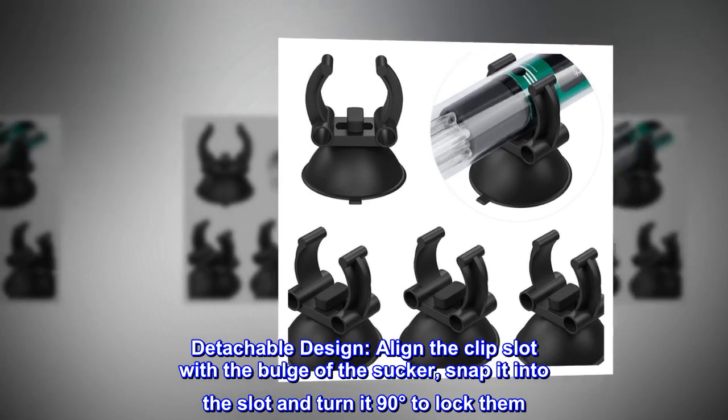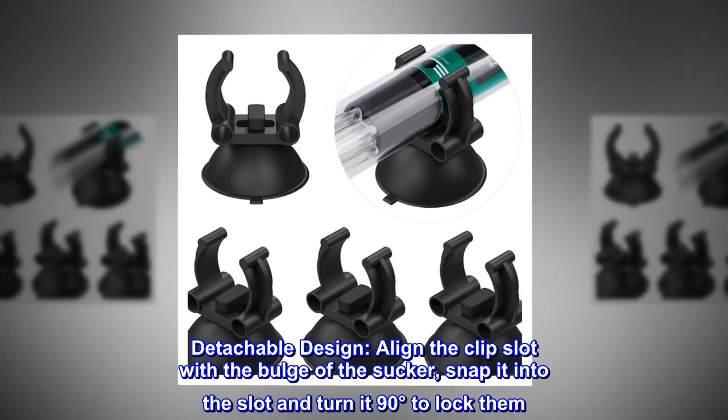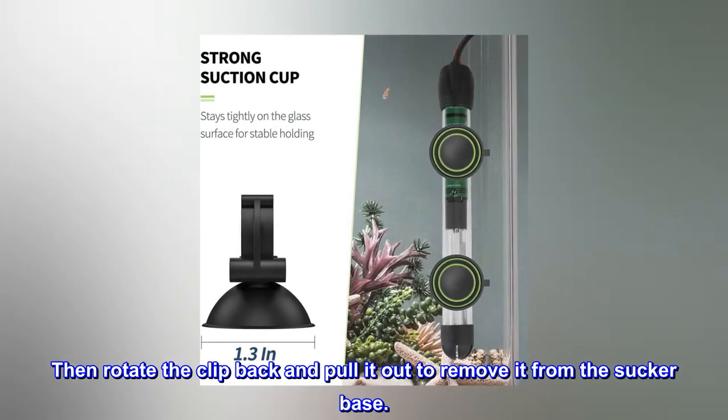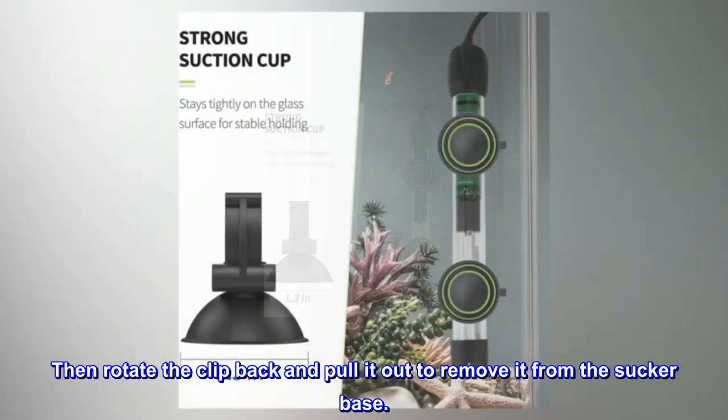Detachable design: align the clip slot with the bulge of the sucker, snap it into the slot, and turn it 90 degrees to lock. Then rotate the clip back and pull it out to remove it from the sucker base.